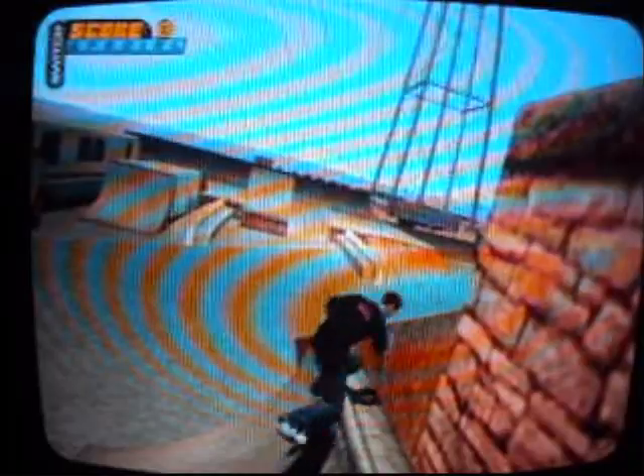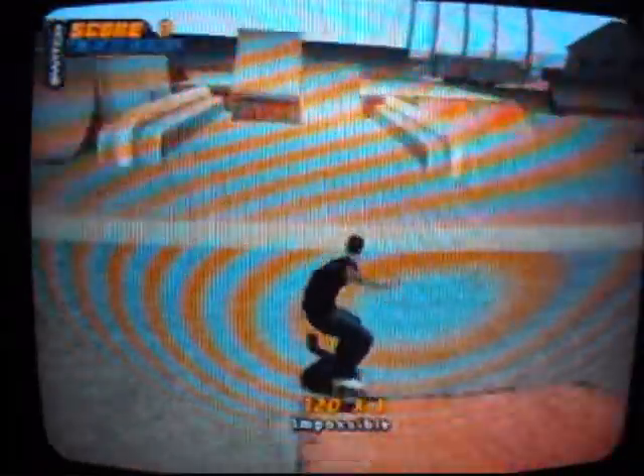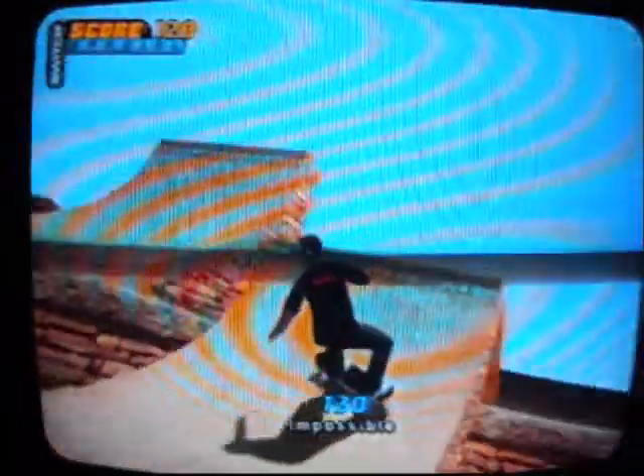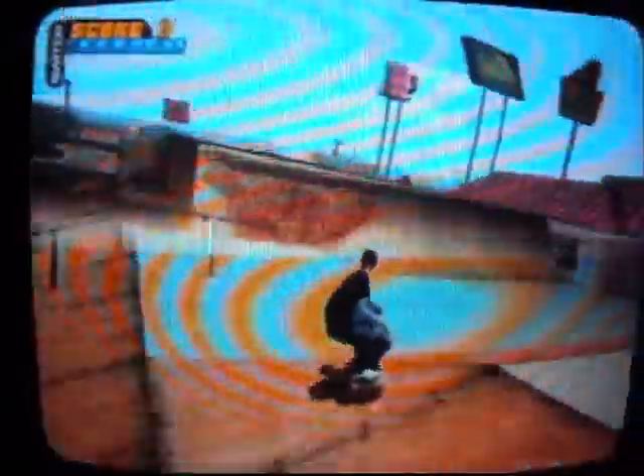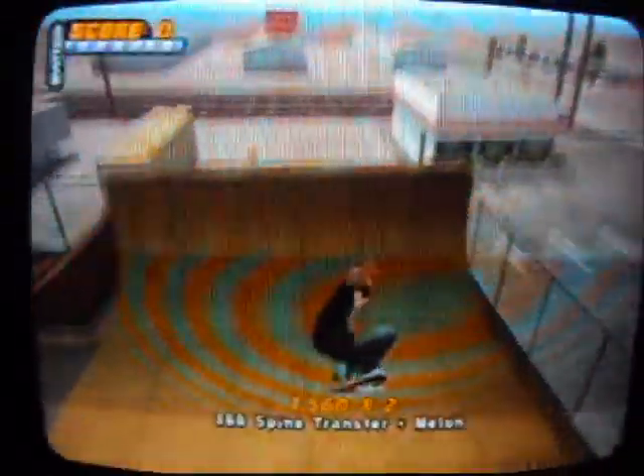This is my park — tell me in the comments below what you think of it. I know I wrote 'must watch.' There's so much to explore, it's kind of hard to show you all of it.